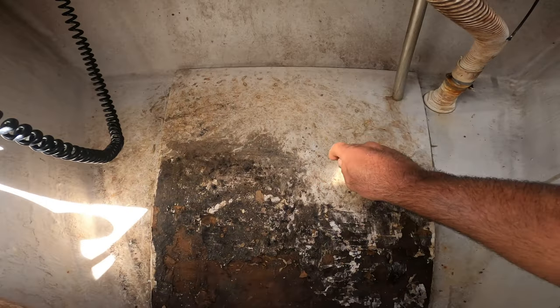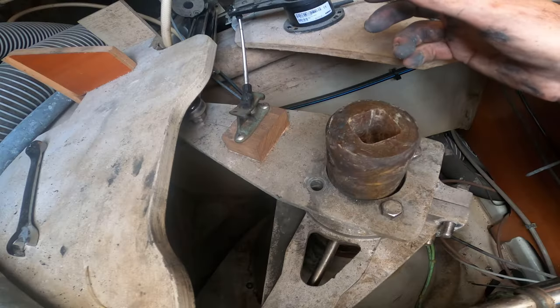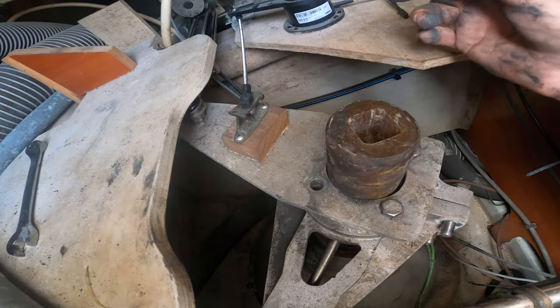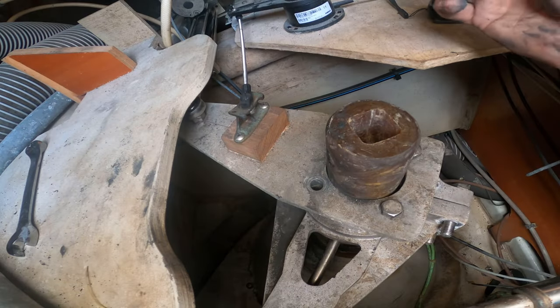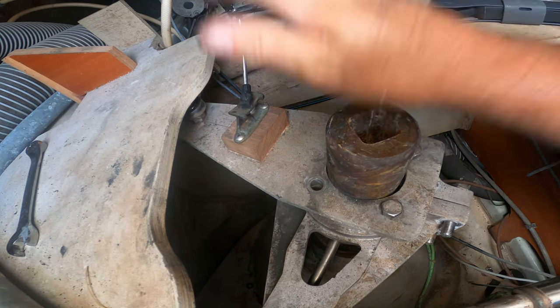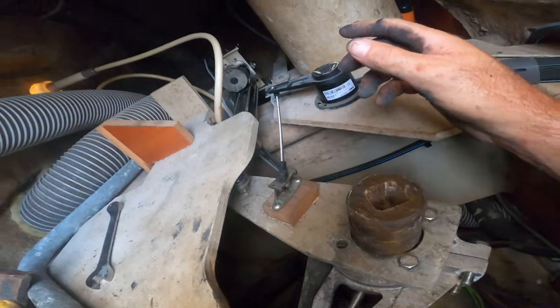In our last episode we began working on Acadian by removing the damaged floor in our anchor locker, windlass repairs, bottom work, and opening up our rudder. This week, in order to remove the prop shaft, install the new cutlass bearing and dripless seal, we must remove the rudder. Here's the rudder post for our Beneteau 42 S7.